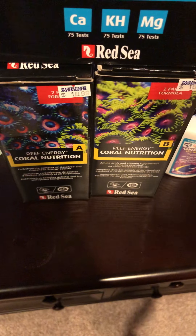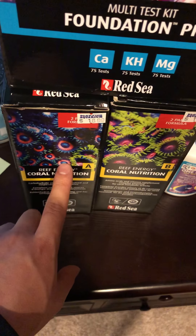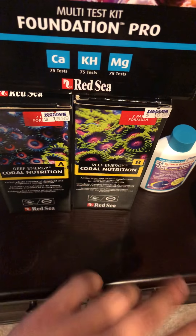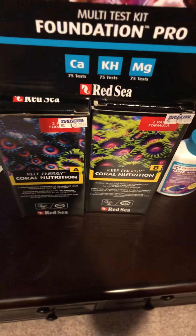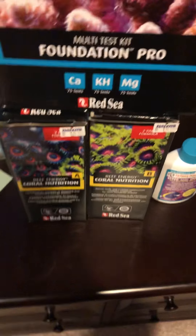And then the Coral Nutrition Reef Energy by Red Sea, the A and the B. The A is going to be your carbohydrates and the B is going to be your amino acids. You mix those two together, dump that in your tank, and it's going to give you some awesome fuel for your corals. So that in conjunction with the Reef Roids, my stuff's going to just be popping.